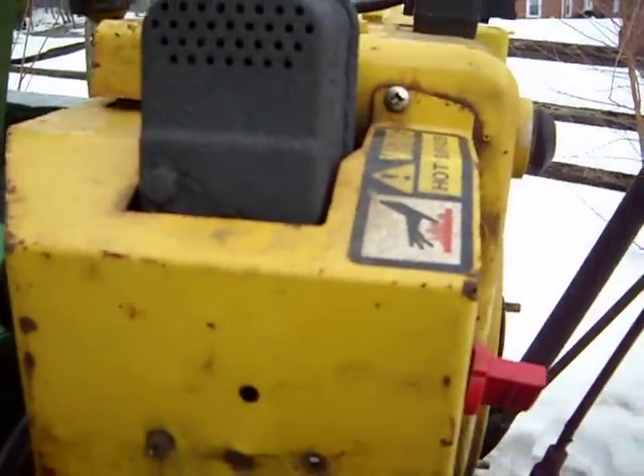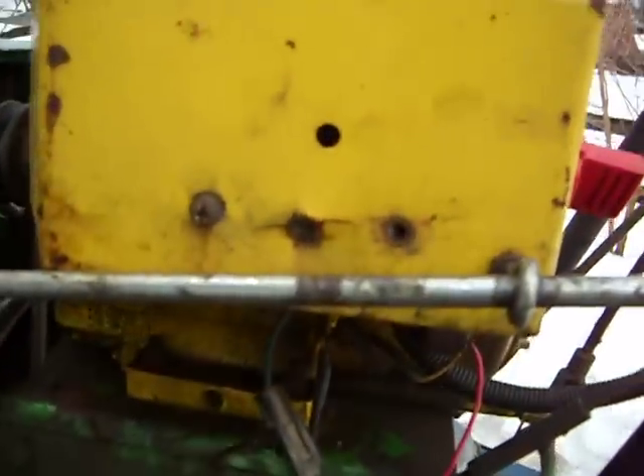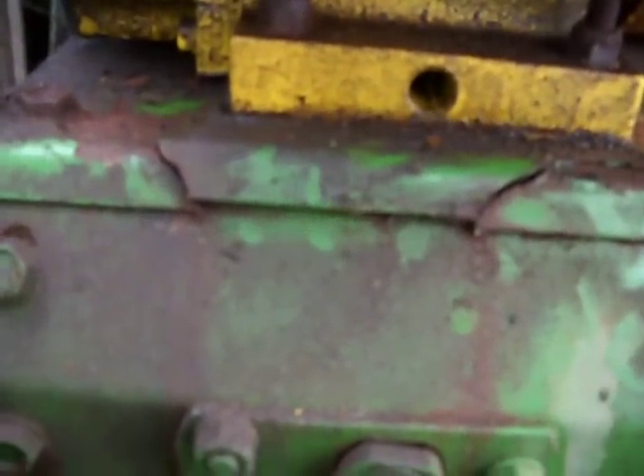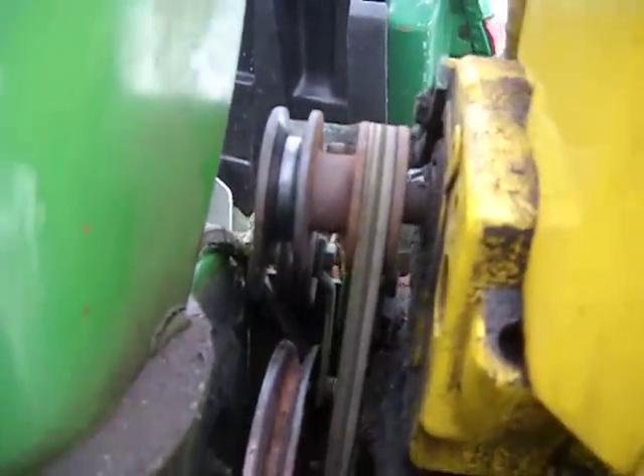The Tecumseh HM100, it's a 10 horsepower horizontal. This is why I'm getting rid of it right there — the frame on the snowblower is cracked and the belt is missing.